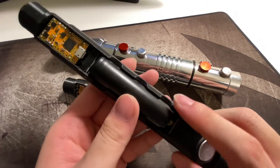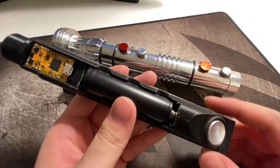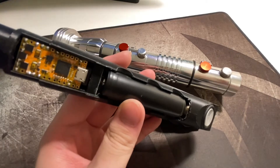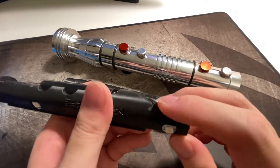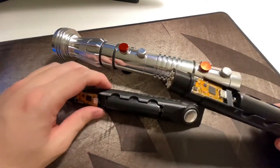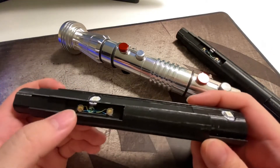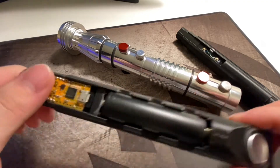It uses a protected 18650 battery. The bottom is negative — there is a spring — and the top is positive. At the bottom is a 28 millimeter bass speaker. There are also two pixel accents, a double switch setup, and it's fully removable.